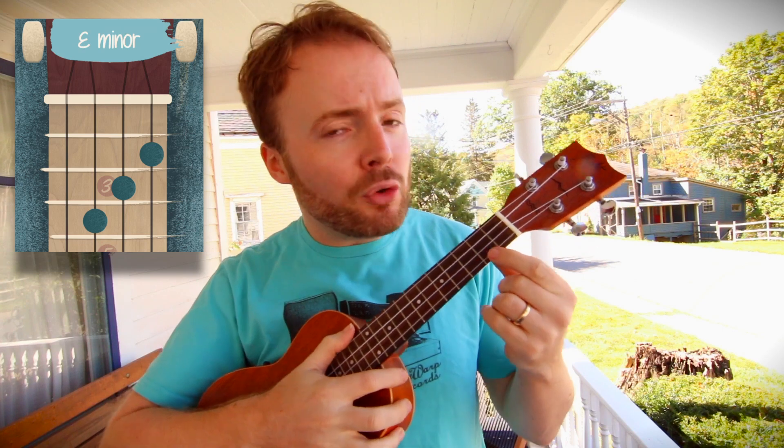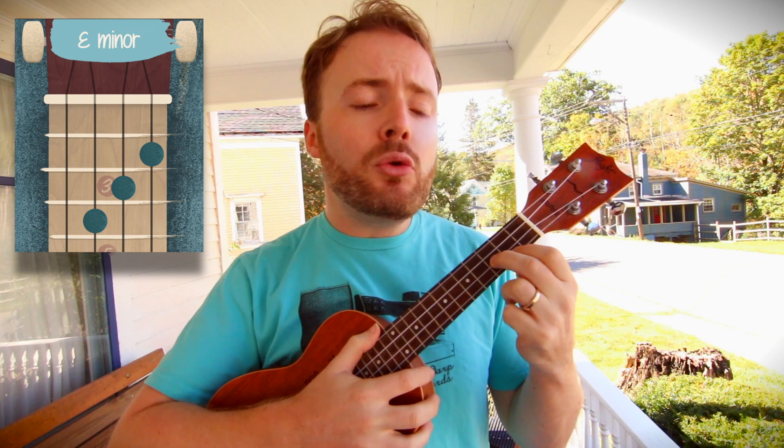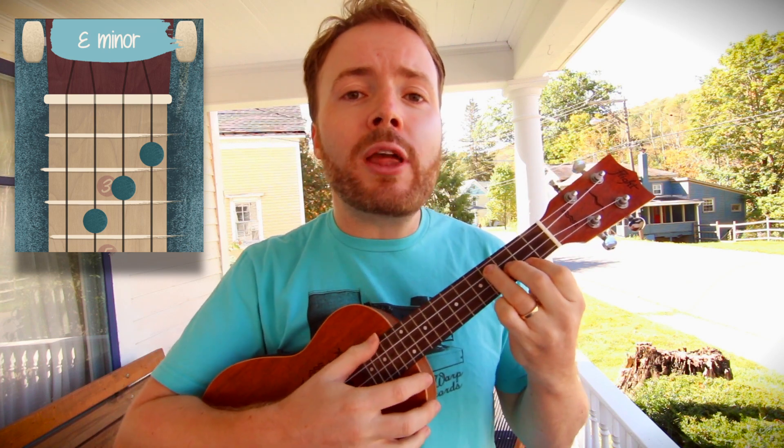To play the chord of E minor, put your first finger on the second fret of the first string, your second finger on the third fret of the second string, and your third finger on the fourth fret of the third string. And the chord of E minor should sound like this.